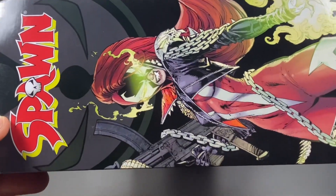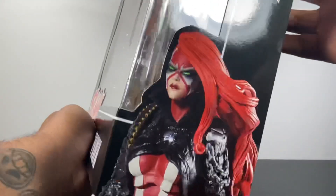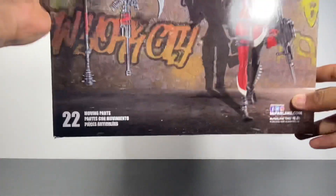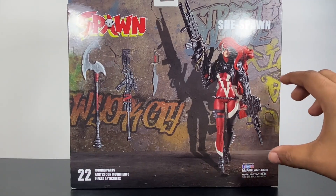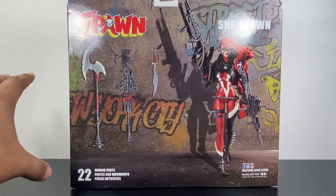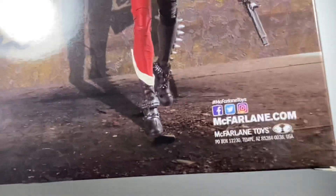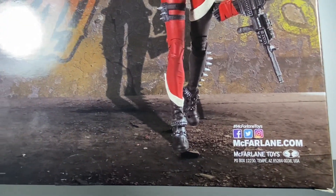On the side we've got an image of her. She looks really nice. I do dig this art. Todd McFarlane is a master of art. Also on the side there's an image of the figure. On the back, this is what I like the most — you kind of have the figure with a wall with graffiti on it and some of the accessories. I am a sucker for art, so this stuff is just cool to me. It does say 22 moving parts, and then you have all the McFarlane Toys social media there.